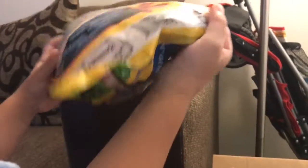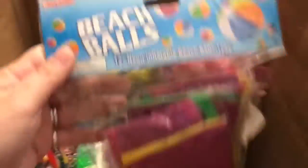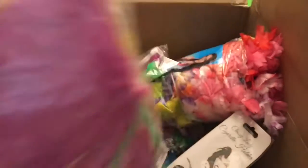We got these sticky hands that you can throw against the wall, but I don't recommend throwing them against the wall — throw them against glass because they actually leave little color prints on the wall. We got some mini beach balls for the pool.